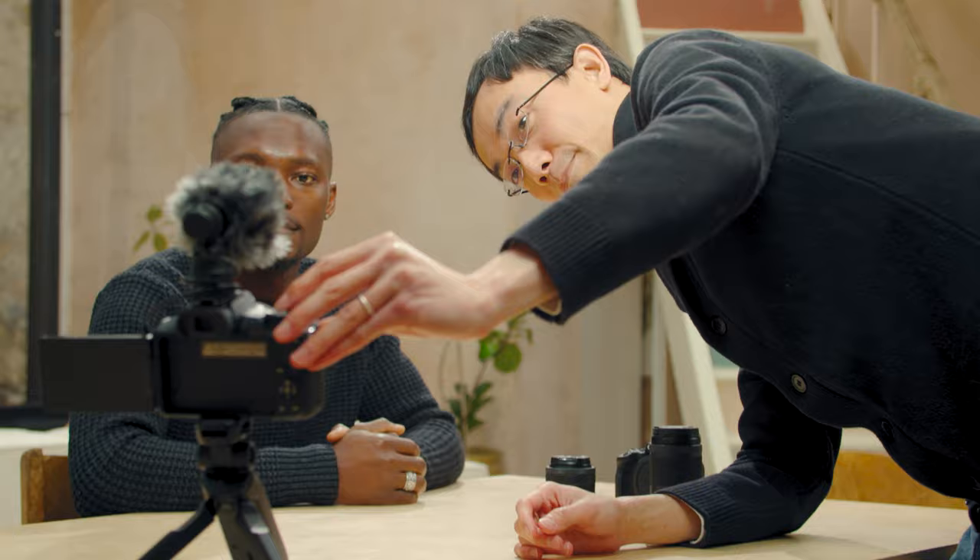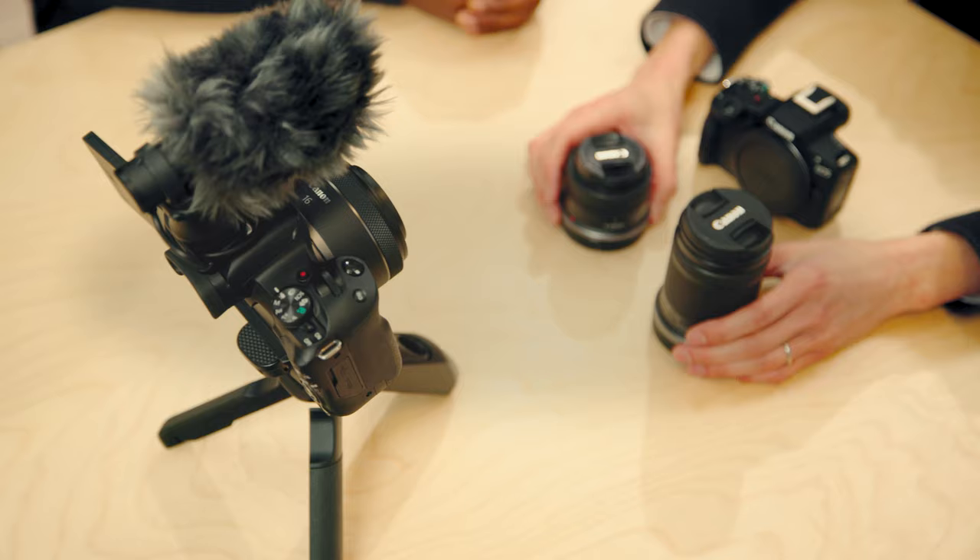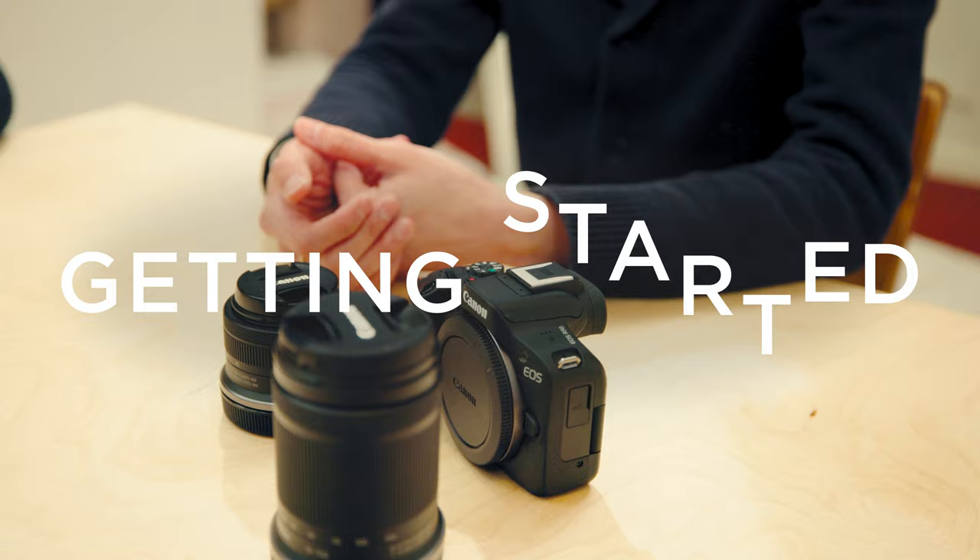Thanks for joining us today, Loc. Tell us more about what you do. I'm a tech vlogger — I talk about cameras, I do camera reviews, anything about photography and taking video. Amazing. And what kind of things are we doing today? We're going to talk about how I usually do my camera review vlogging, how to choose your camera, how to use different modes, to try to get you up to speed on vlogging. Amazing. Well, let's get learning.